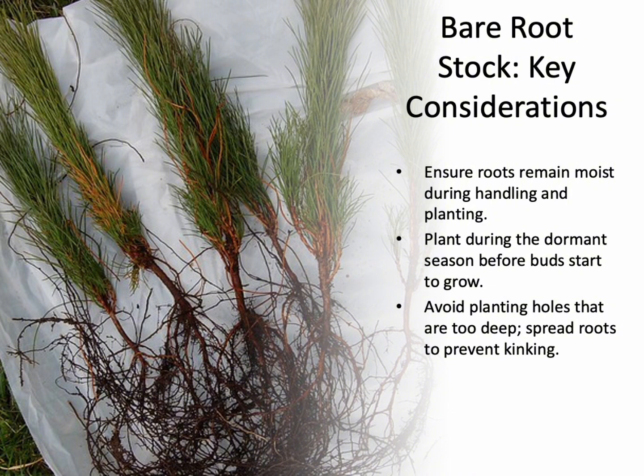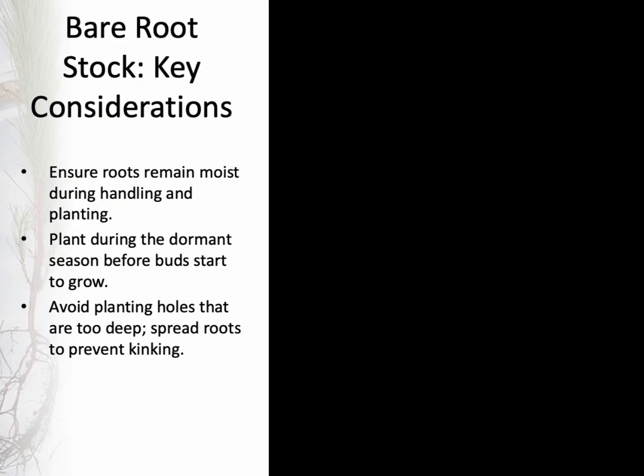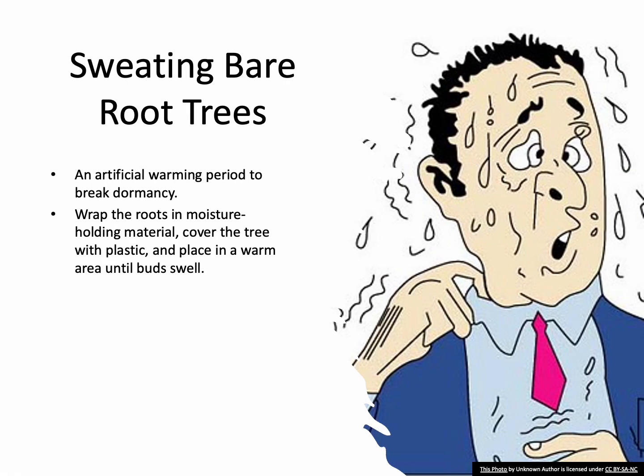When planting bare root trees, avoid digging the hole too deep. Instead, spread the roots and prevent kinking. Certain species of bare root trees may require a process known as sweating to break dormancy. Sweating is done by wrapping the roots in a moisture-holding material like burlap and covering the tree with plastic to maintain high humidity. The tree is kept in a warm area until the buds begin to swell.